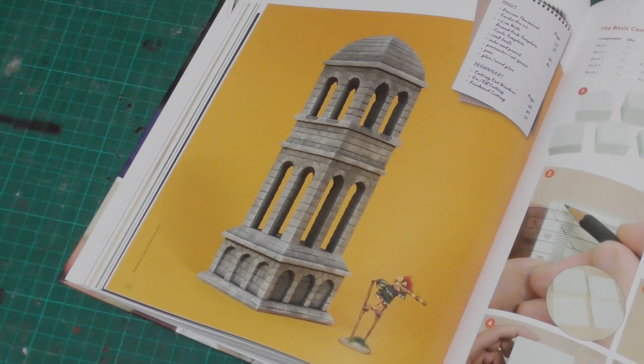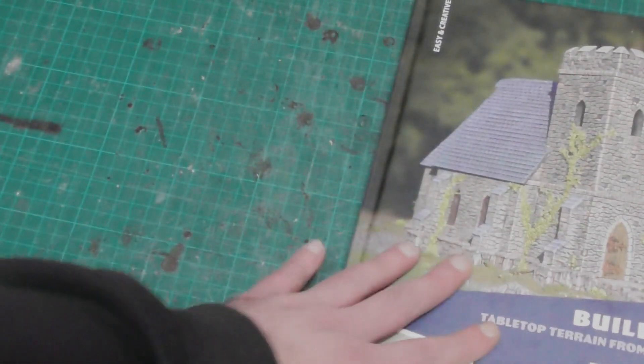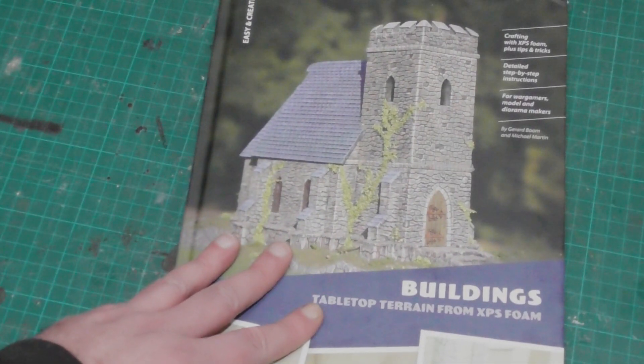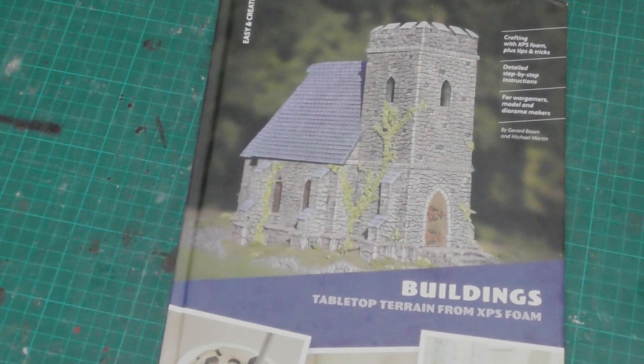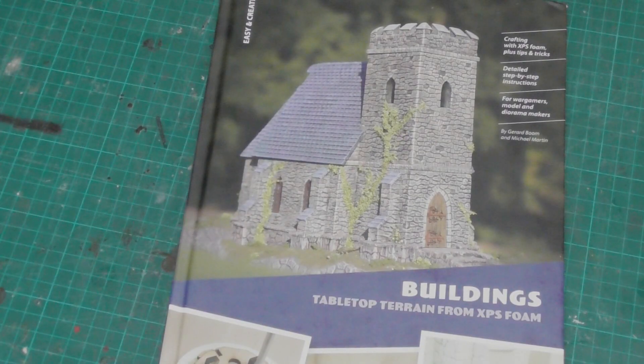As for crafters with more experience under their belt, I'm sure you will be able to pick up a few new tricks here. But what I'm finding most interesting is going over how the tutorial pieces are laid out and the shapes are broken down, because I feel that's going to be very valuable in planning my own projects in future.